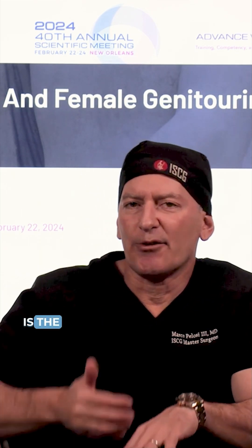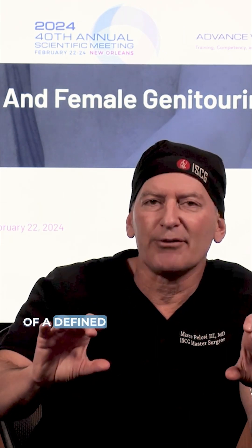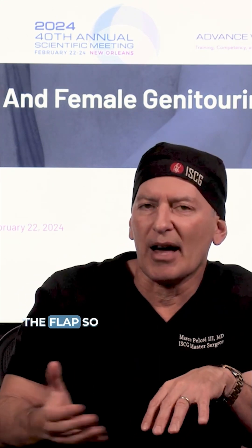The second phase of the operation is the development of a flap and the excision of a defined amount of skin and fat. The third component is a tiered or sequential lifting of the flap so that it doesn't collapse under gravity.